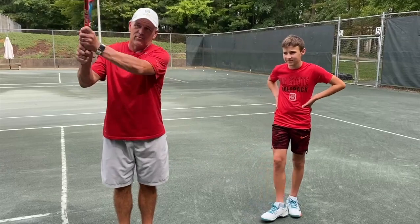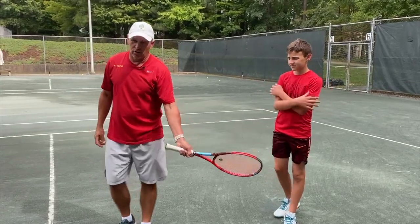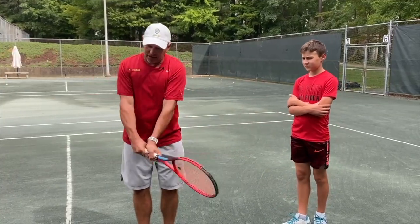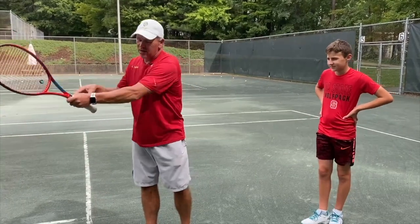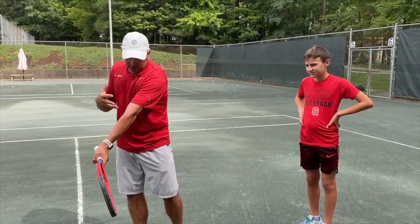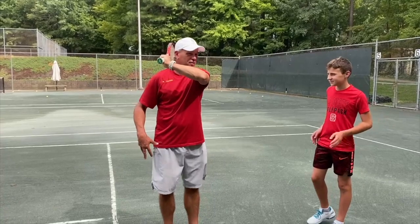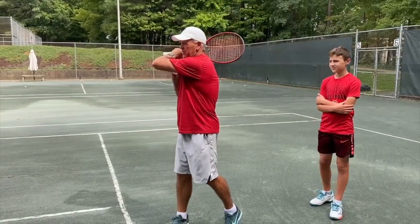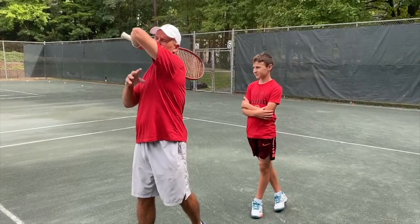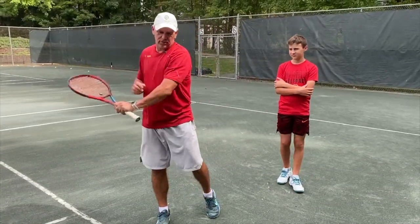Topspin is created by the elevation of your racket at contact, not by the rolling of the wrist. If you want to create topspin on a two-handed backhand, you're going to want to elevate the racket at contact. The more you extend your left arm through the shot, the more depth you'll create. Letting go will automatically help you extend the left arm more. The finish is elevated — elbow up underneath the chin, with elbow, wrist, and shoulder level. You don't want to finish too high or too low. Two hands to contact, let go, finish.